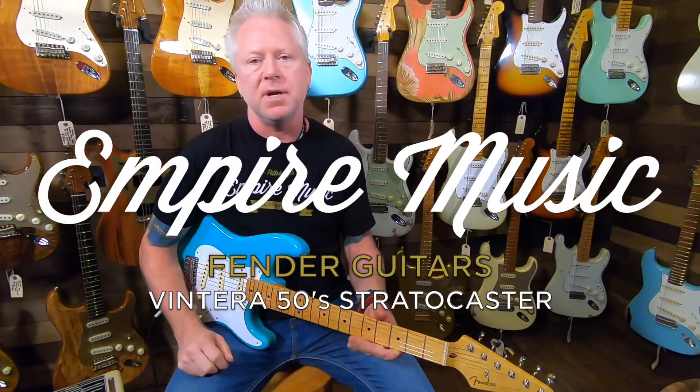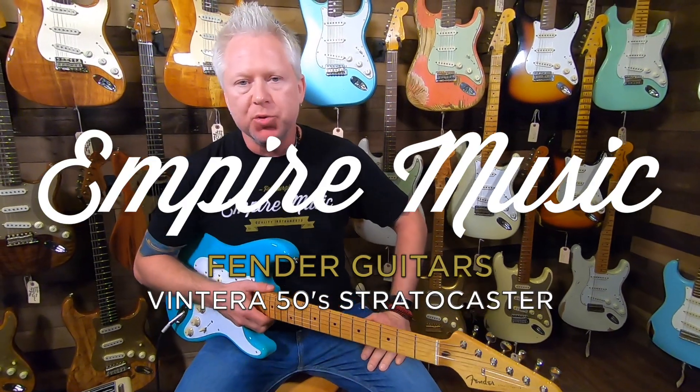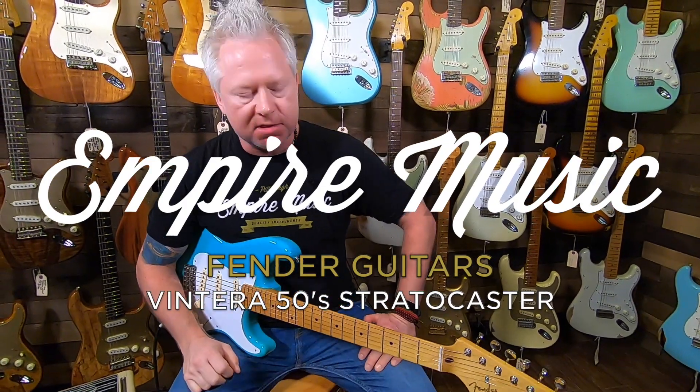Hey guys, it's Todd with Empire Music and EmpireMusicOnline.com. Right now I want to demonstrate the new Fender Vintera 50s Stratocaster.